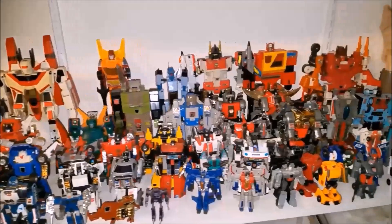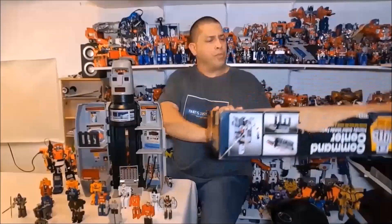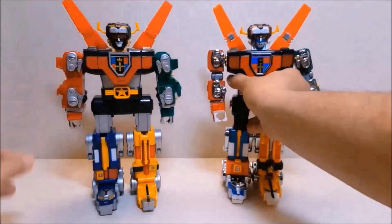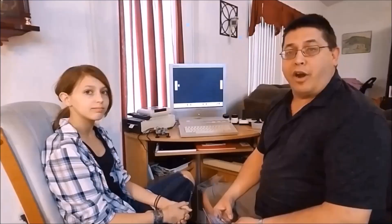I also review other Transformers, lots of G1 stuff, as well as Teenage Mutant Ninja Turtles, Ghostbusters, GoBots, and pretty much any other toy that may jump out at me. I also do the occasional arcade and pinball machine videos, unboxings, blogs, challenges, and miscellaneous videos where my daughter usually makes fun of me — those are a lot of fun.